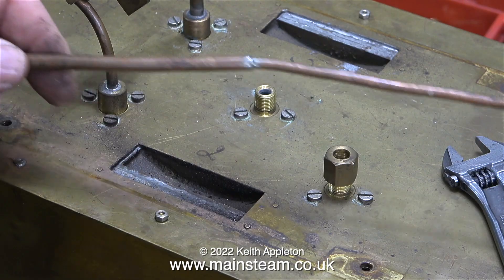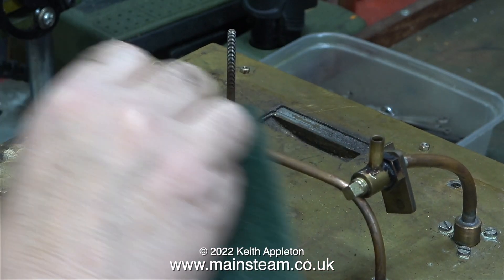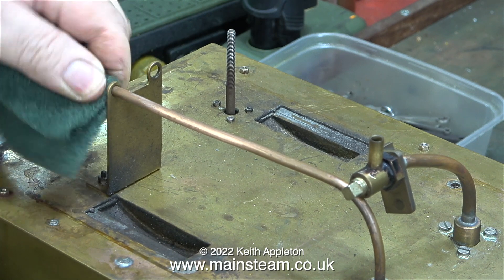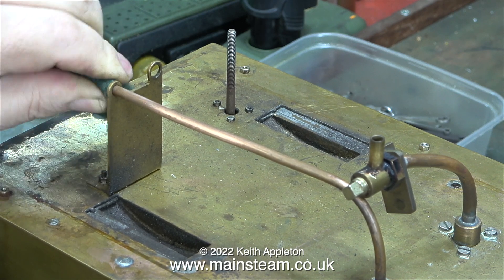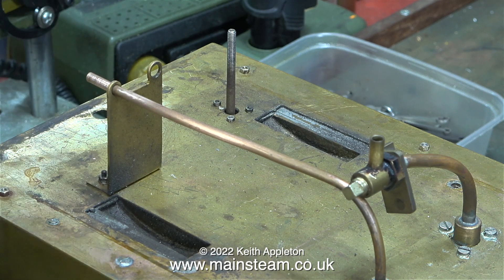I've mentioned quite a lot about BSP threads in past videos. If you feel the need to find out more, you can always type 'BSP threads' into Google. I intend to soft solder some fittings on the end of these pipes, and in readiness for this — although I'm not doing it in this episode — I'm cleaning up the ends using some Scotchbrite.